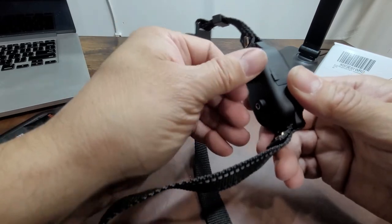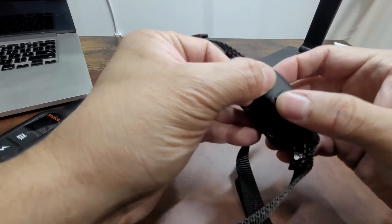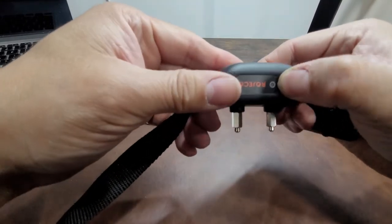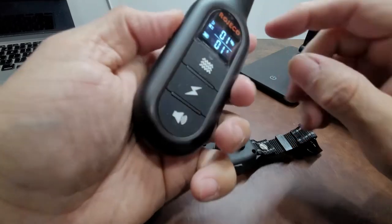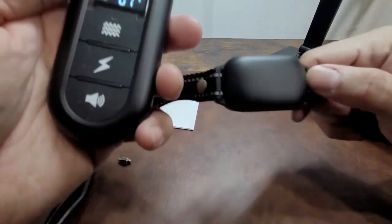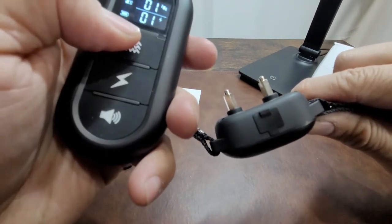The collar is rechargeable too — there's a Type-C charging port on top. To turn it on, hold the power button; it starts blinking. Then on the controller, we're on channel one, volume one. Now we're going to send a vibration — you can see it vibrates pretty loudly.